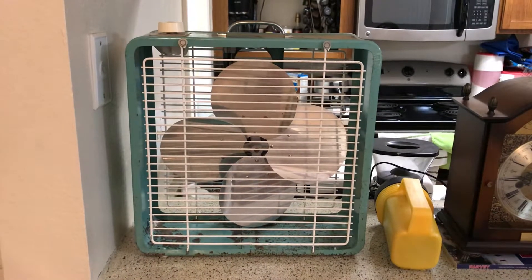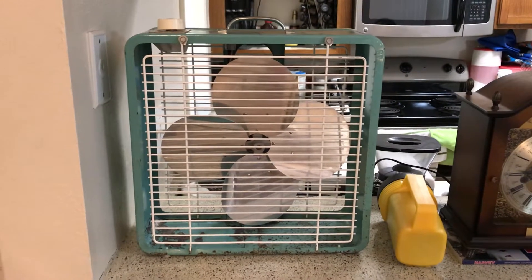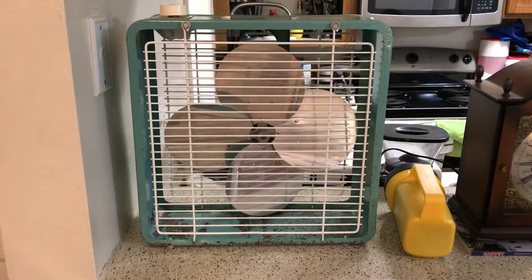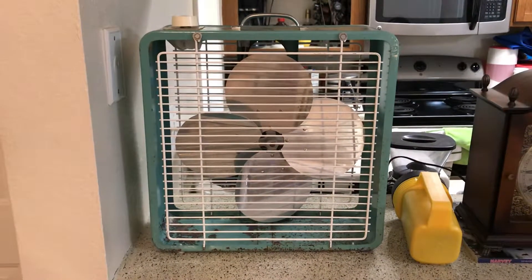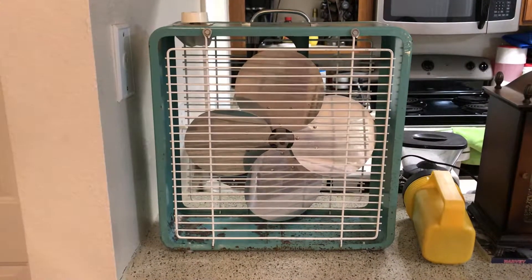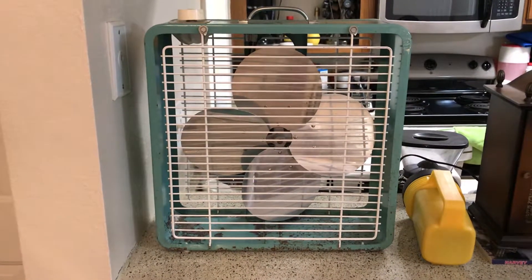I've had one of these small McGraw Edison box fans — actually I have two of them, another one I've yet to show. This is the Eskimo version; it's kind of a little brother to that one. The Eskimo box fan I have, I think it's model 2124. This is pretty much the first small box fan of this style to be made by some company other than Lakewood. I don't really count that Galaxy — that tilting Galaxy box fan I have — that's kind of a different fan in my opinion.